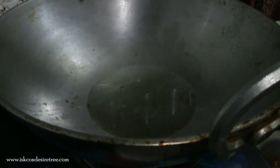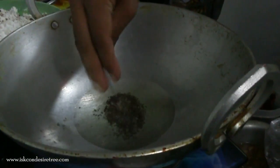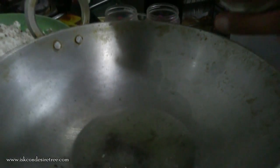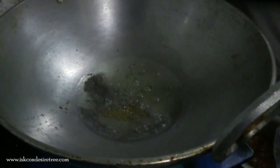This is oil, and it is heated. Now we can put a little mustard seeds. Then we will be adding a little methi — not more, because it is a little bitter. Then we will be adding zeera.